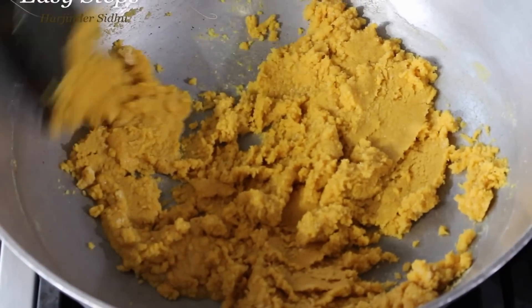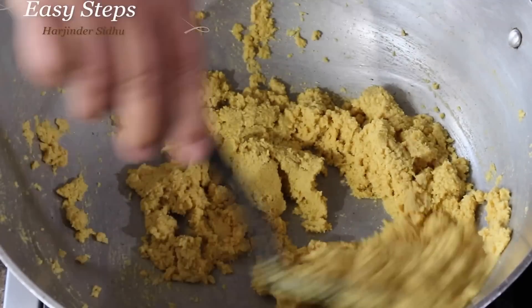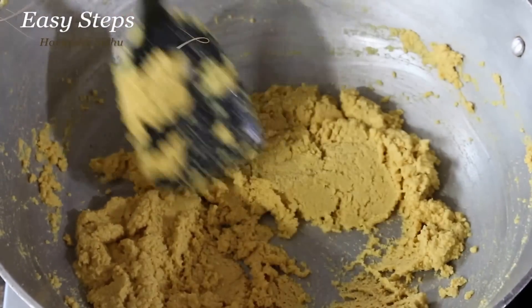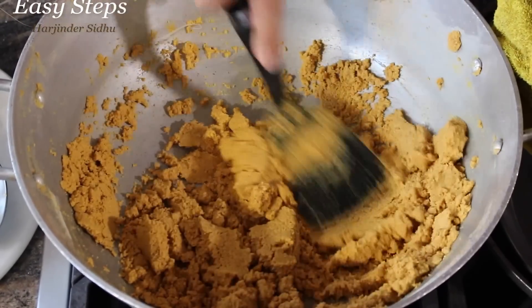Once it's fully mixed, it's really important — please keep stirring. It does not take long to burn. We're going to cook the besan for about ten minutes total on medium-low heat until it's fully cooked.